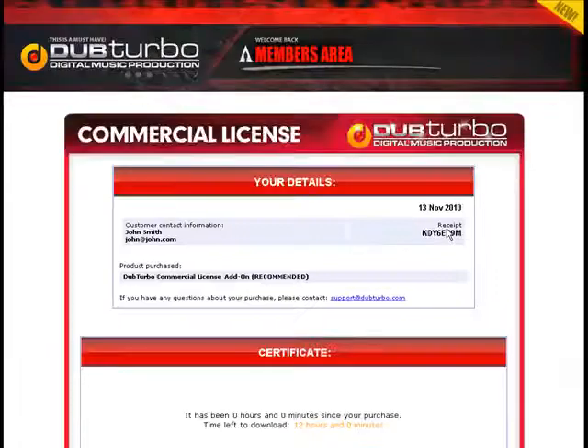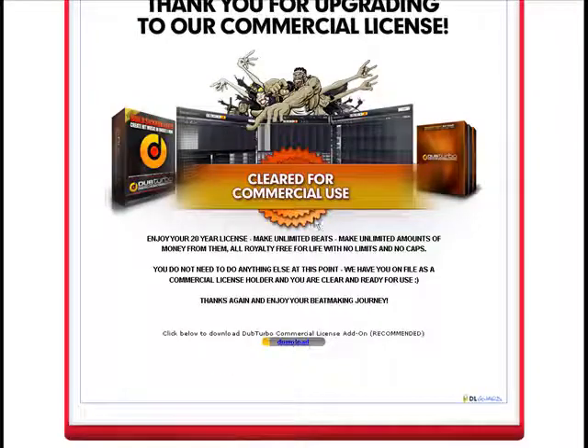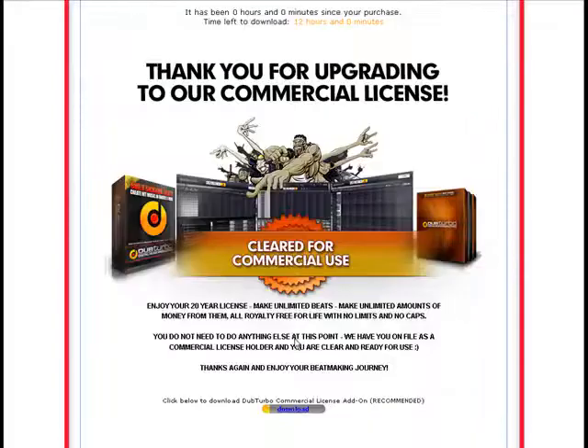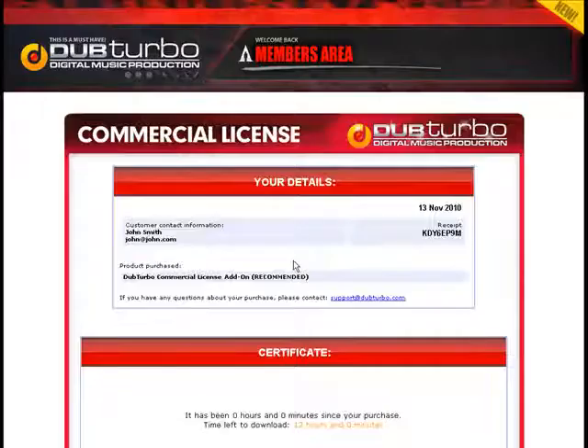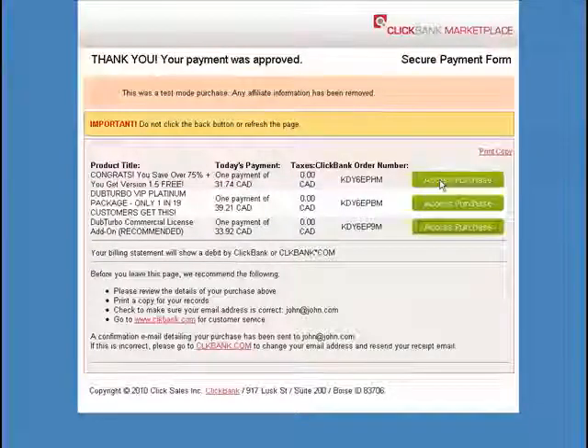If you got the commercial license, we've got you on our roster as having a commercial license. This will just link you to a JPEG file — don't worry about it, it's just us saying thank you for purchasing. You can close that and proceed with installing the actual software.